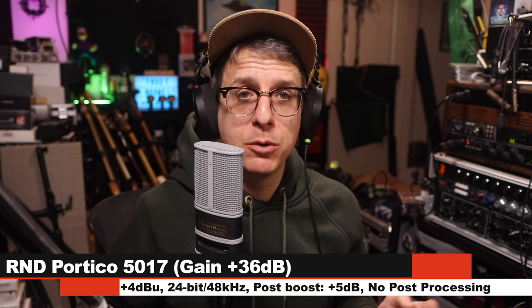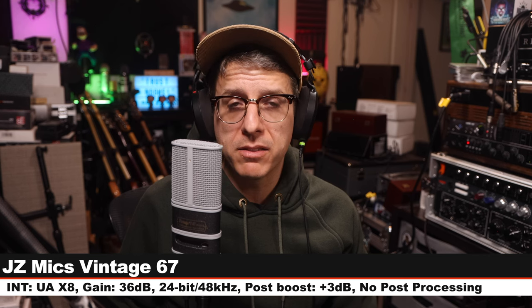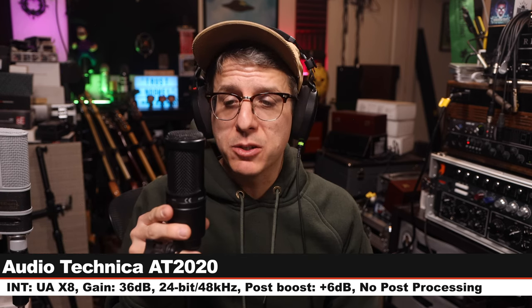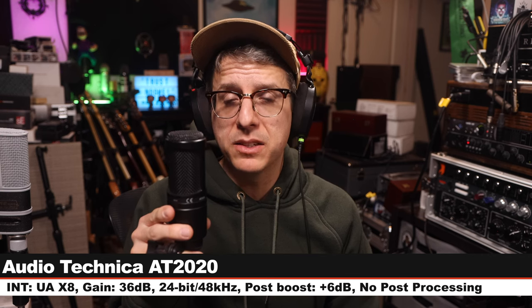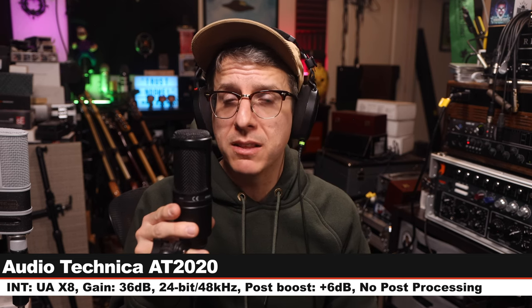I'm going to do a quick spoken word comparison between the microphone we're reviewing and a couple of other microphones to hear how it stacks up against the competition. Starting on the Vintage 67, six inches off, running into the Universal Audio x8, gain at 36 dB, 24-bit 48 kHz. Now jumping to the Audio-Technica AT2020, six inches off, gain at 36 dB — this costs about $100 — and here is how it compares to the V67.